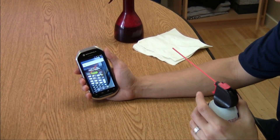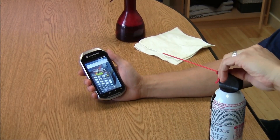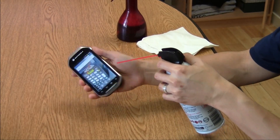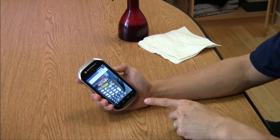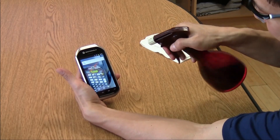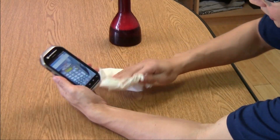The MC40 has an IP54 seal, which gives it a rating of dust and water resistance. If you're working in a dusty environment, you don't have to worry about dust blowing into crevices and jamming up buttons or blocking the microphone. Should you get dust on it, you can clean it — just spray it down and wipe it off. It's made to withstand that kind of punishment, no problem.